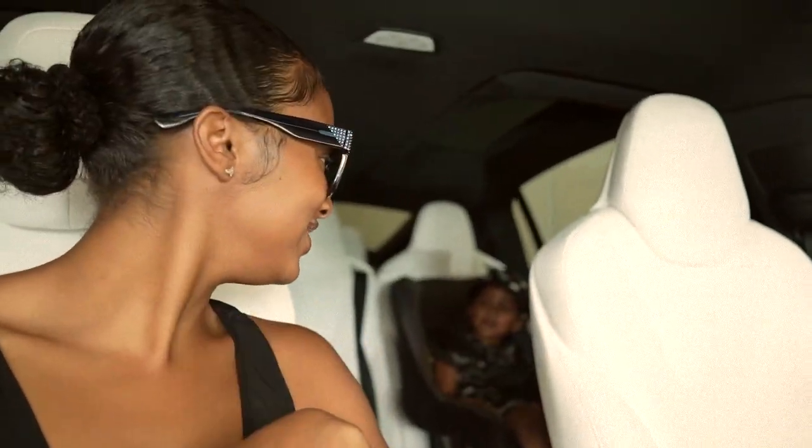Hey cousins, welcome back to our channel! So we're on our way out and I'm so excited because we're going to the arcade. The kids have been asking to go — we literally go somewhere fun at least once a week, so this week we're heading to the arcade. Let's go!